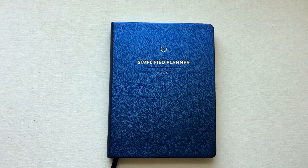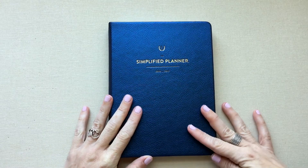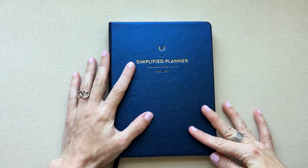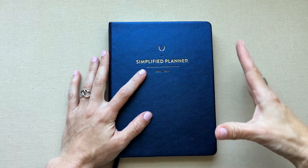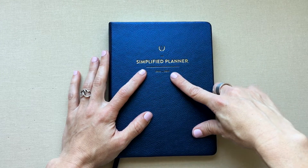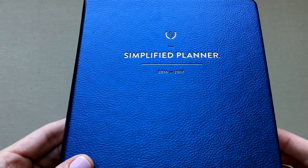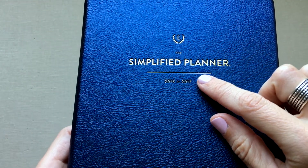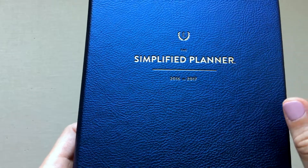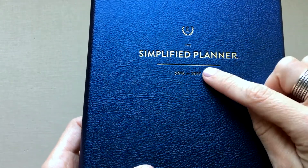Today we are going to dig into Emily Ley's Simplified Planner — her 2016 to 2017 academic year edition. This is how she used to do her weeklies: a weekly in a bound book. For 2017, the first year, I believe she's just doing the academic year — one year, 12 months.